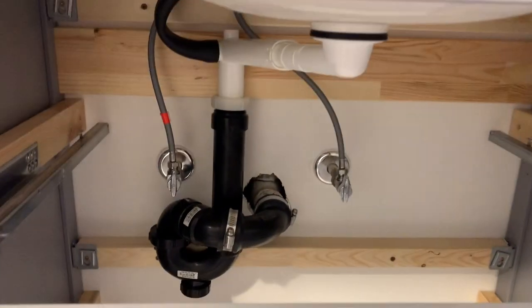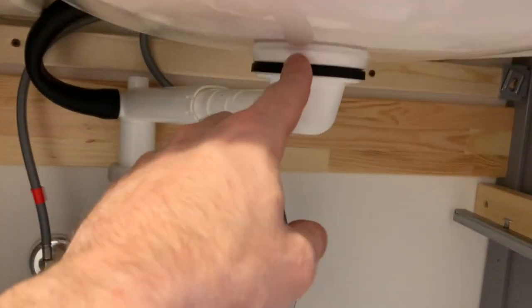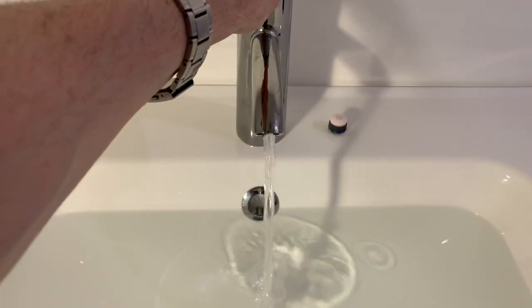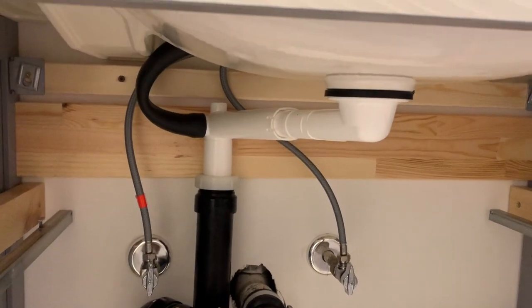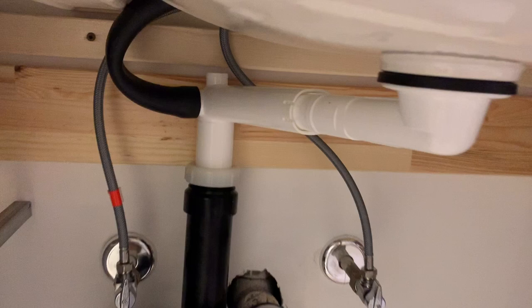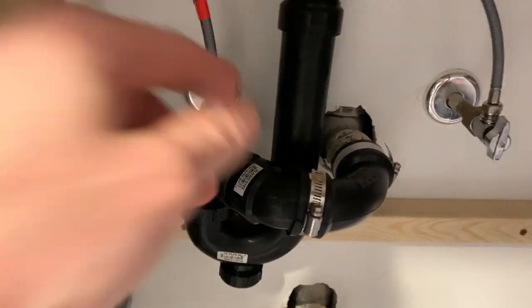This is it — finally installed. The overflow pipe is connected, the P-trap is sealed. I take the aerator out using the same tool and let water run for about five minutes. You want water going into the overflow to make sure nothing is leaking. Right now we have no leaks — that's just the water running down the overflow and into the P-trap. Installation is complete.